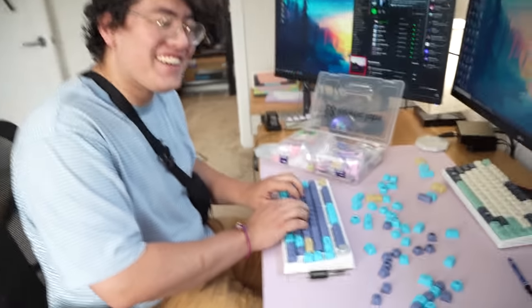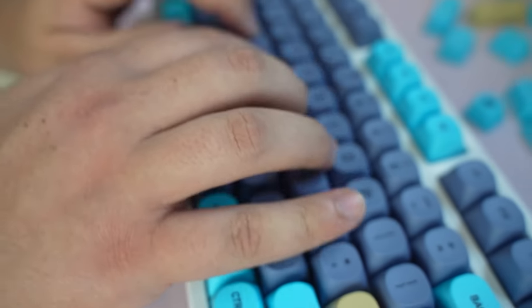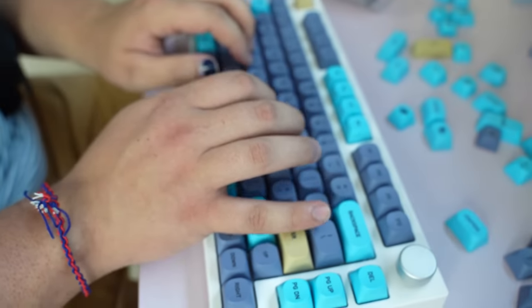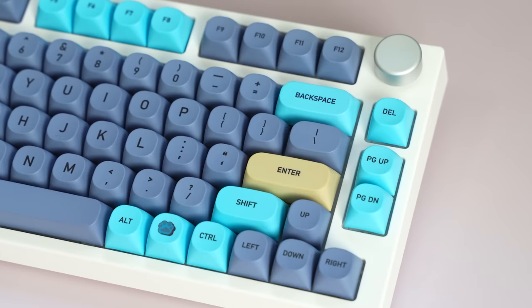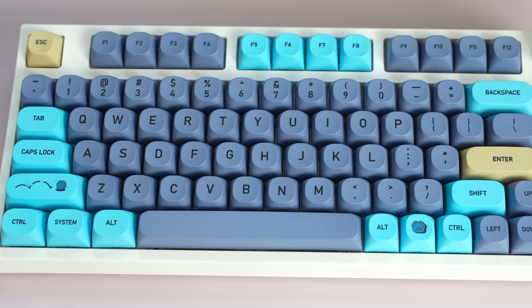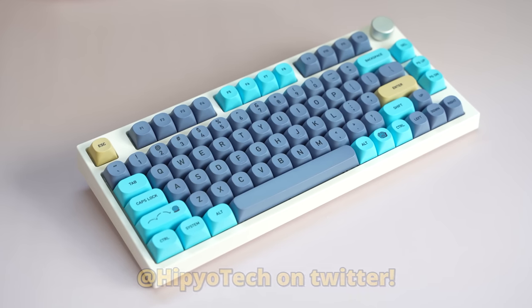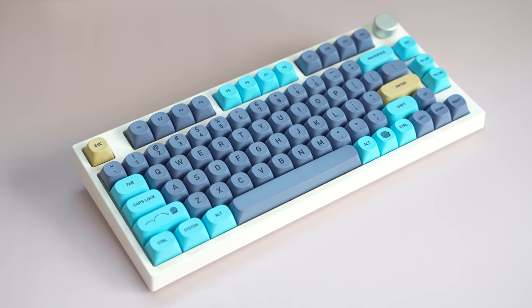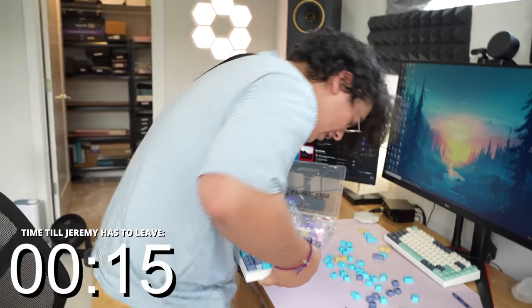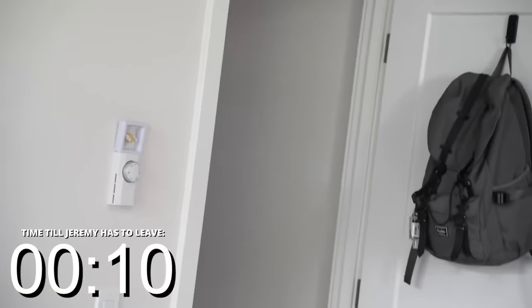Jeremy made a beautiful keyboard, and you can too if you follow along at home. You could get this exact same keyboard — linked in the description — or you could switch it up and build your own using the knowledge from this video. Send me a tweet at Hippiotech with the keyboard you built using this video — that would actually be kind of fun. All right, now I gotta go. Goodbye, Jeremy. See you later. Miss you. You forgot your keycaps!